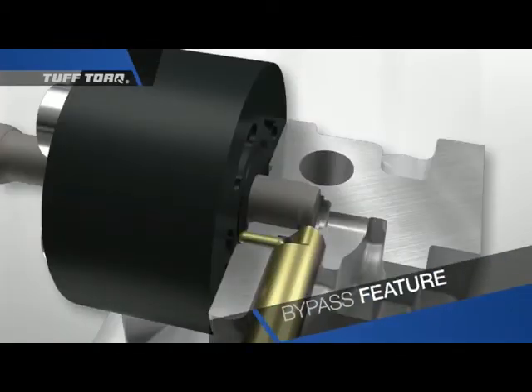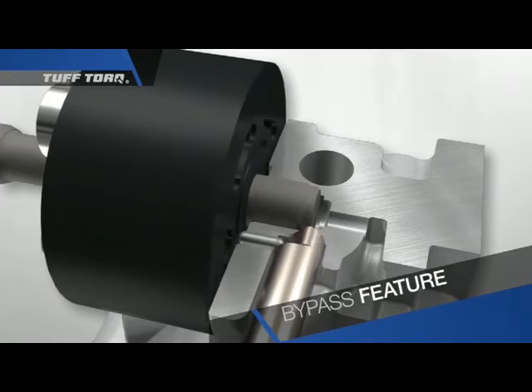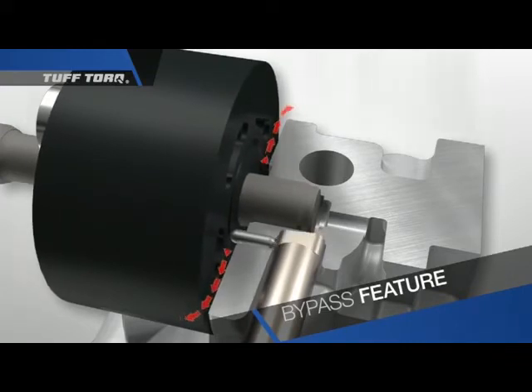The bypass, a secondary system, will be encountered when breaking down the hydrostatic pump and the motor assemblies. The function of the bypass is to dislodge the motor cylinder block from the mating surface of the center case, causing massive oil leakage that flows back into the transmission case.